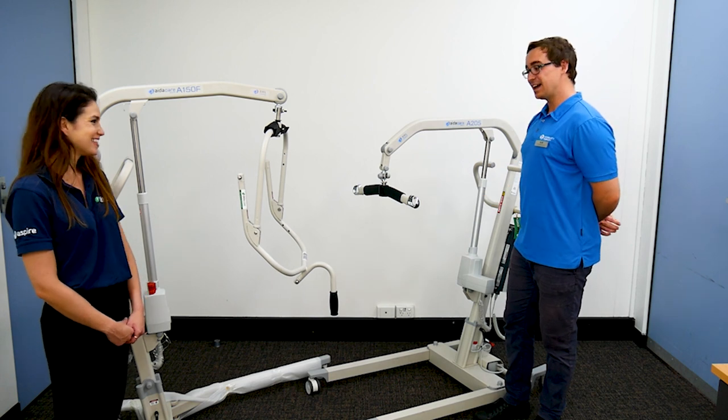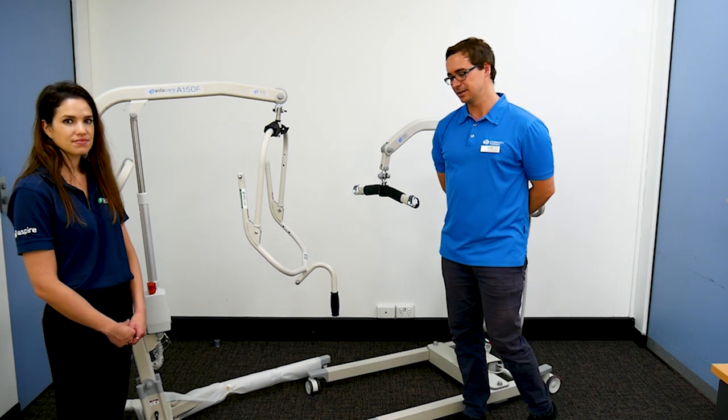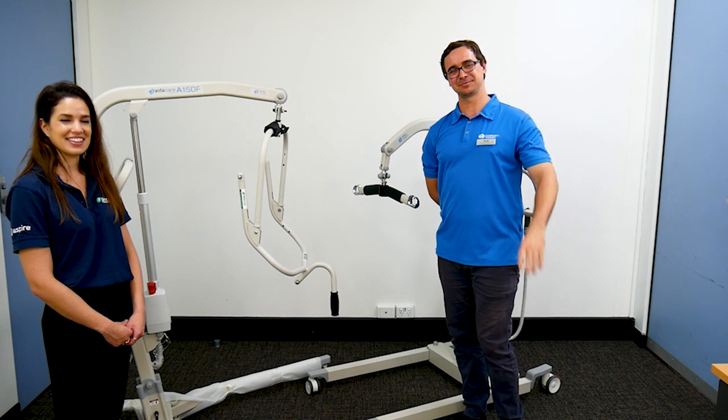I think we've covered quite a lot — you're right, we could speak a long time about manual handling pieces of equipment. Maybe in another episode. Thanks so much for your time today, we'll see you in the next video.